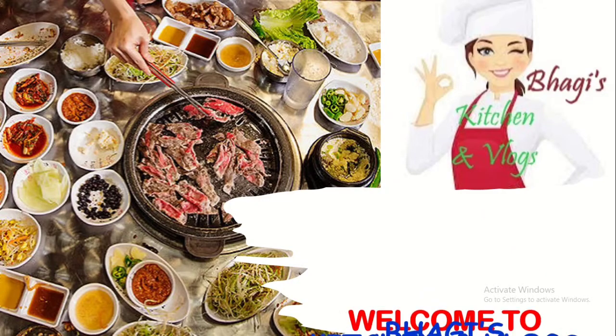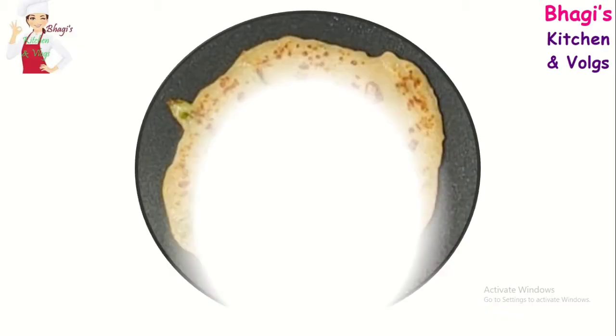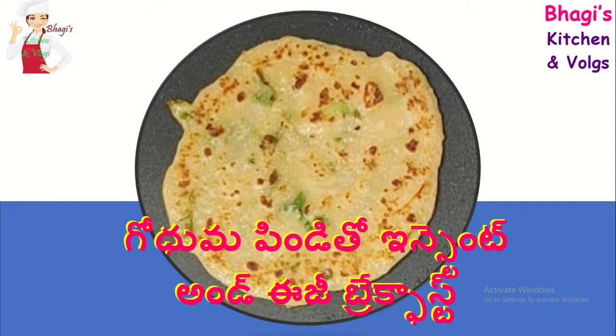Hi Friends! Welcome to Baggy's Kitchen & Vlogs. Today I am going to try a tasty breakfast. I am going to try this recipe — very crispy and crispy.